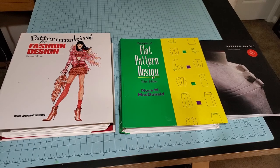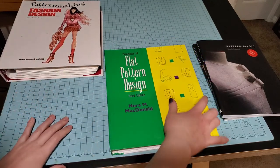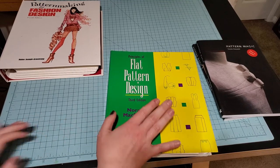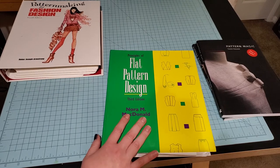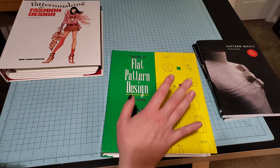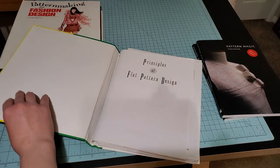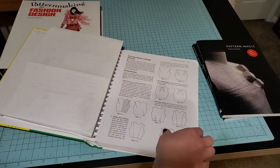This one right here was my very first flat patterning book — we'll start here. This is the third edition of the Norm Macdonald book. If you want a current edition, they run somewhere around $100 to $125 depending on where you're looking, but this third edition I found easily online for like $25. I've had this one since college — it was for one of my classes.